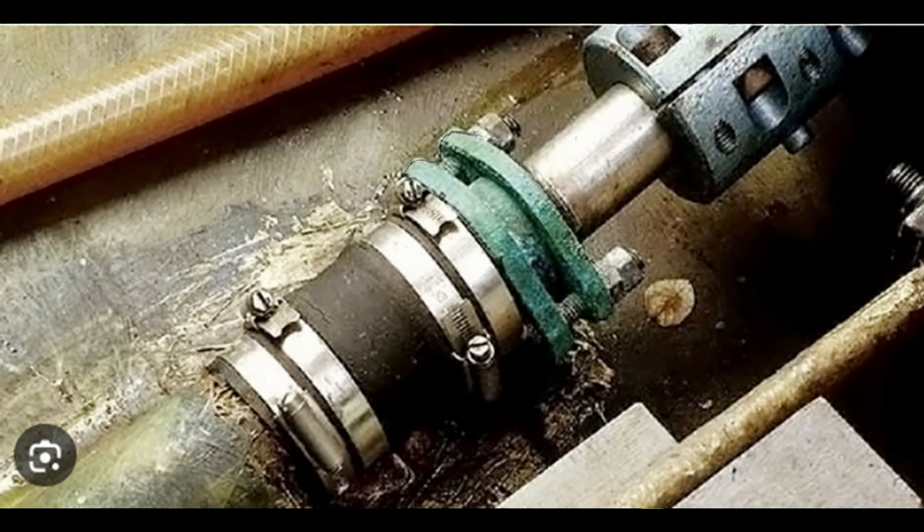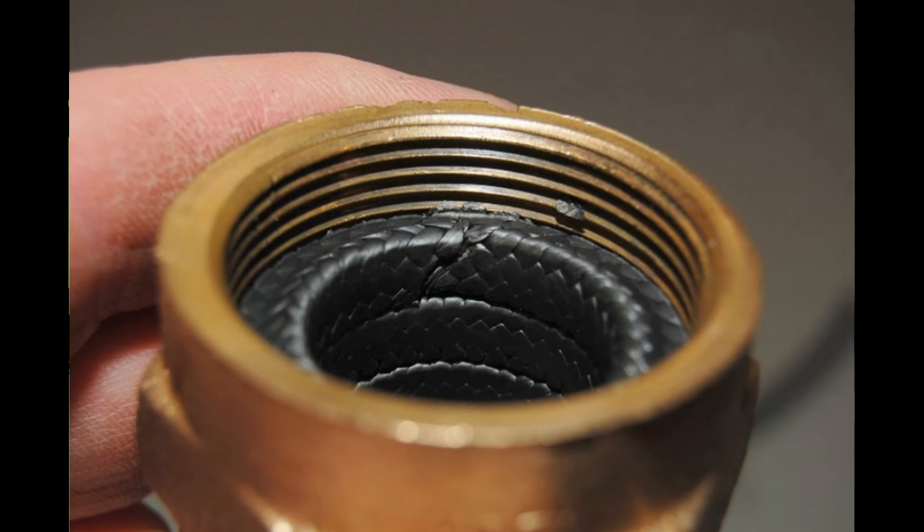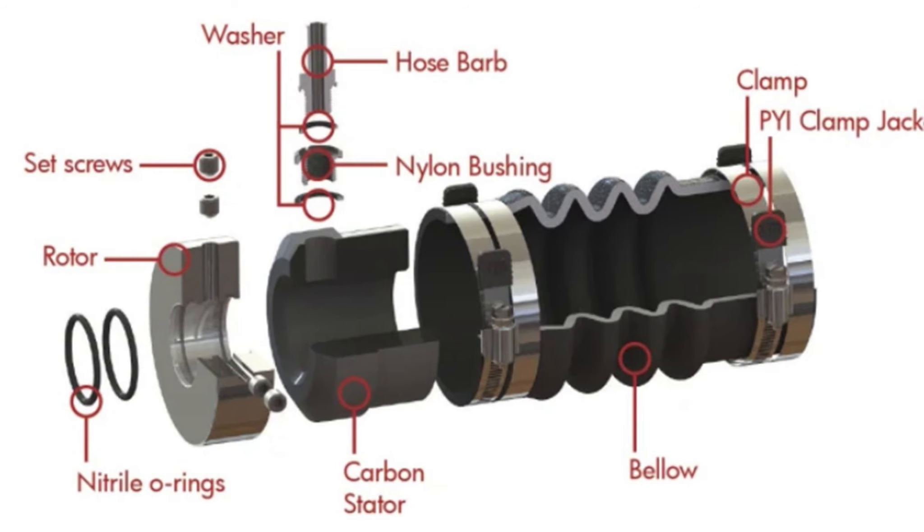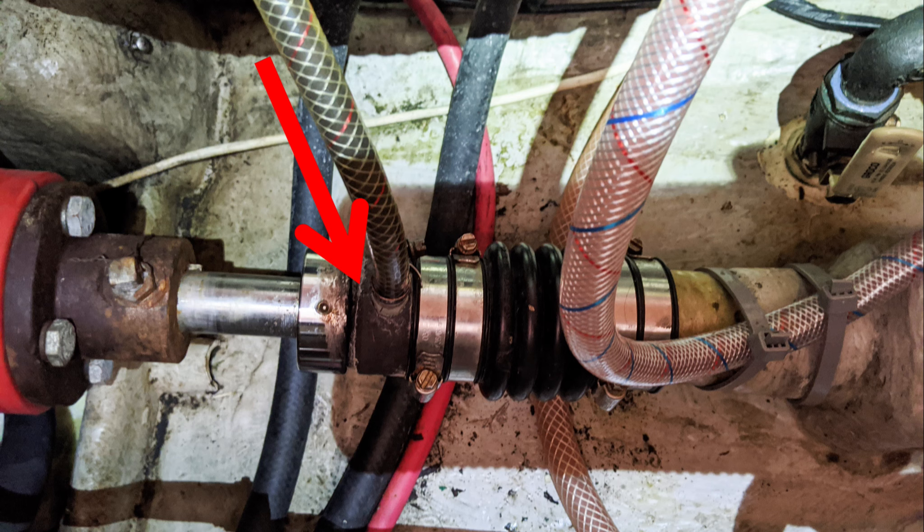The traditional approach is the stuffing box, which compresses wax-impregnated flax tape around the shaft. When it fails, it fails gradually. Dripless shaft seals use a spring to press two discs together. When they fail, they often fail catastrophically.